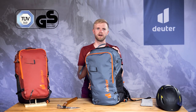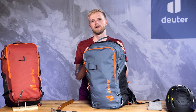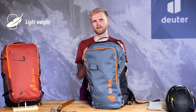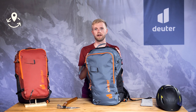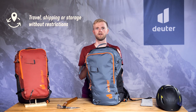All ALPROF backpacks are TÜV and GS certified. The Alpride E2 airbag system used in the ALPROF series is one of the lightest electronic systems on the market. It's unaffected by cold temperatures and is not currently subject to any restrictions when it comes to travel, shipping or storage.